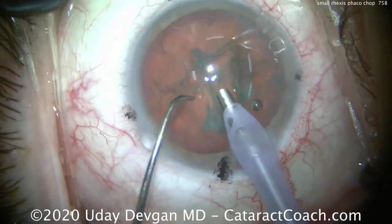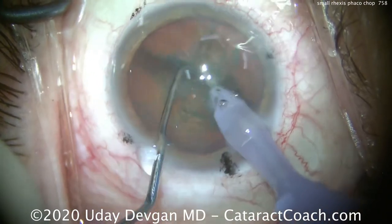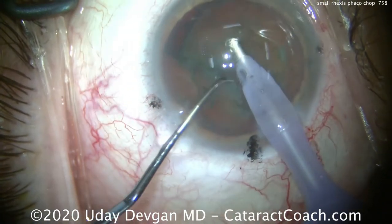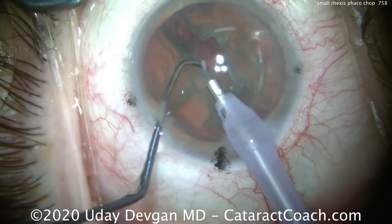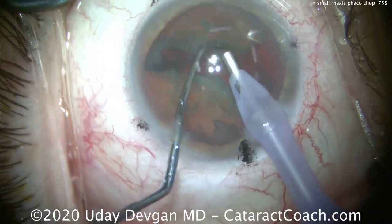It's probably going to be about 4.5 mm — so here's the chop part. Buzzing in with the phaco probe, the chopper goes in and we have two halves immediately. But it's going to be difficult to bring out one half completely, so we'll bring up a corner instead and then chop off a piece. The capsulorhexis is a little bit smaller, so it's hard to bring up an entire heminucleus after just the one chop.